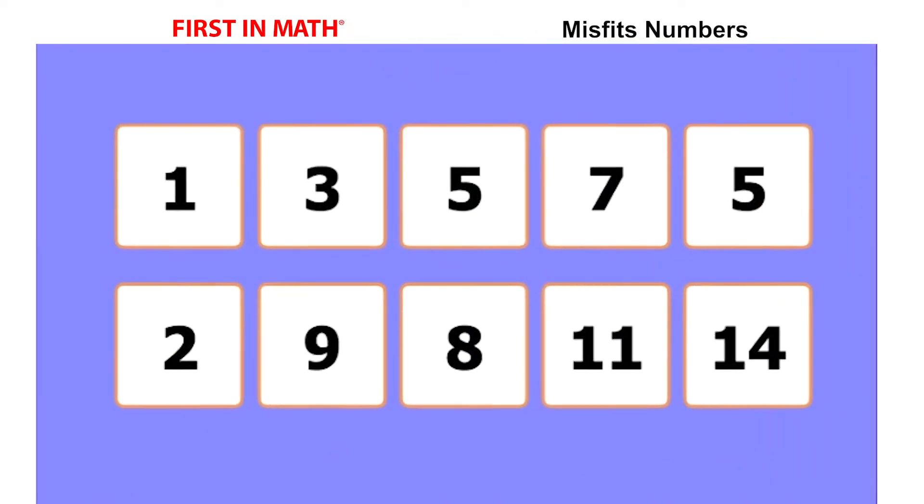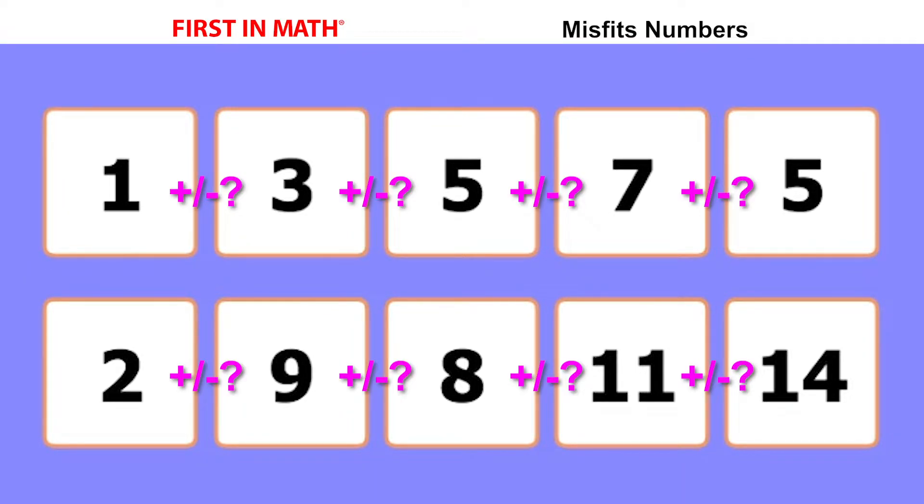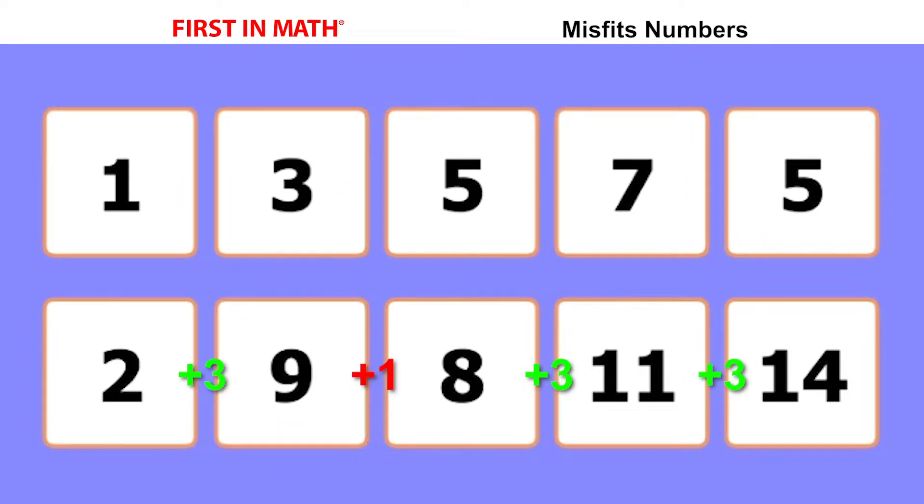Round one begins with two pattern bars that have five boxes in each. Look at the first bar and figure out what the number sequence is supposed to be. Notice the nine breaks the plus-three pattern on the bottom, and this five breaks the plus-two pattern on the top.